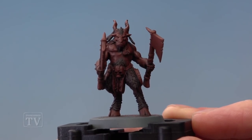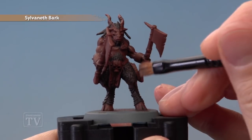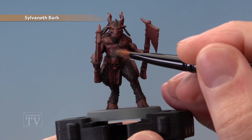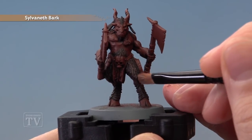Once the shade is completely dry, we're ready to begin highlighting. First of all, we're going to highlight all the fur using Sylvaneth Bark. Drybrush it on with a small drybrush, being very light and selective like this just to catch the texture of the fur. As you're doing it, you need to be careful around the flat parts of the flesh — you can see I'm just being as selective as I can to keep it on that textured fur.